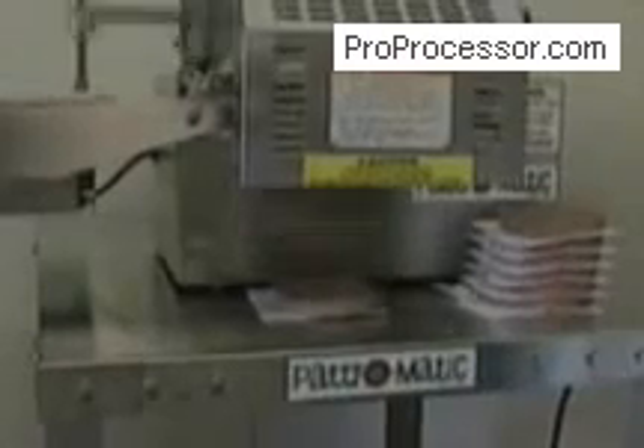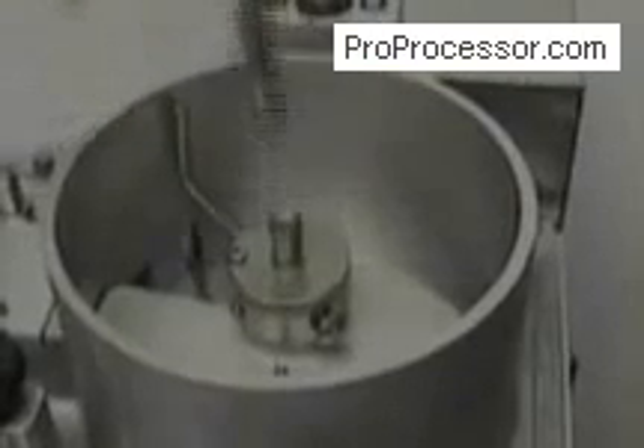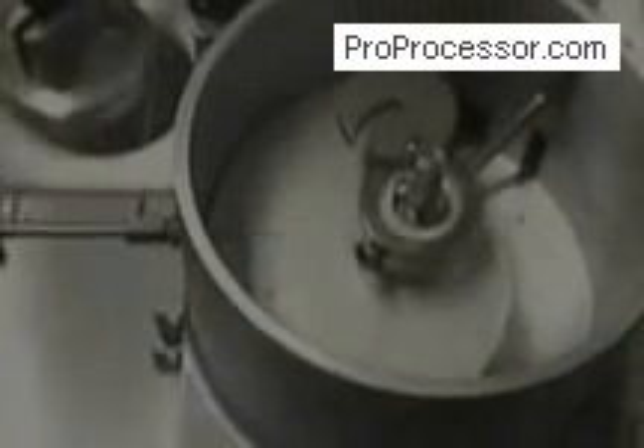The Pacesetter is very easily disassembled for cleaning. The operator simply unplugs the machine, removes the feed tray, and removes the mold plate guard by unlatching the safety lock and loosening two knobs. The feeder is removed by loosening one bolt, retracting the meat stop, and pulling the feeder from the hopper.